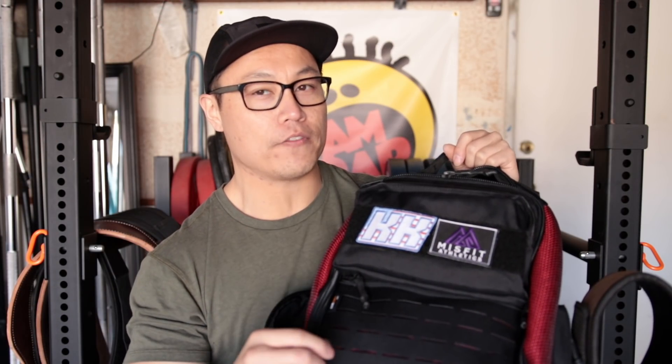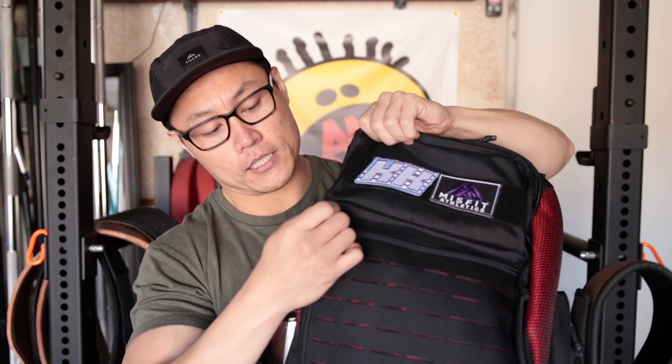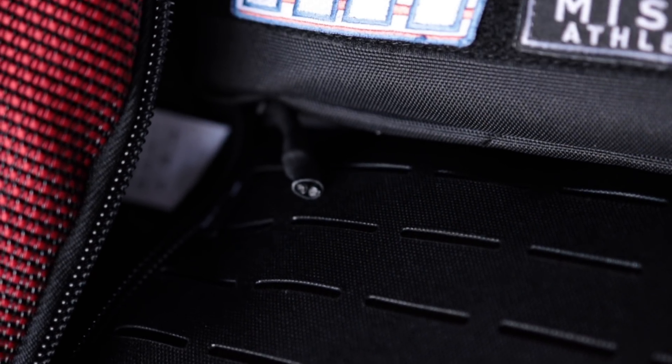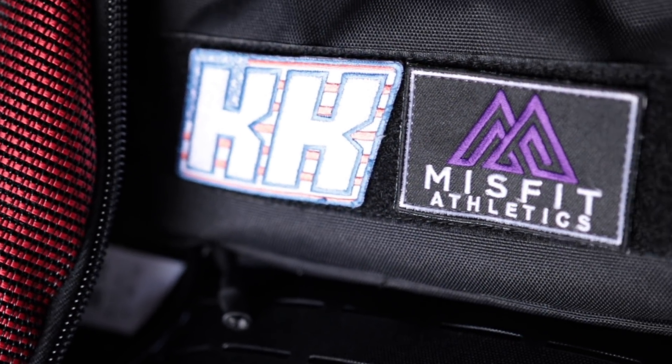You can clip things on. It's a little bit less convenient if you wanted to use a carabiner like I did on my previous backpack. The front panel also has a front pocket, so you can store whatever flat items — knee sleeves, whatever you want — into this panel. It goes all the way down the length of the front part of the bag.